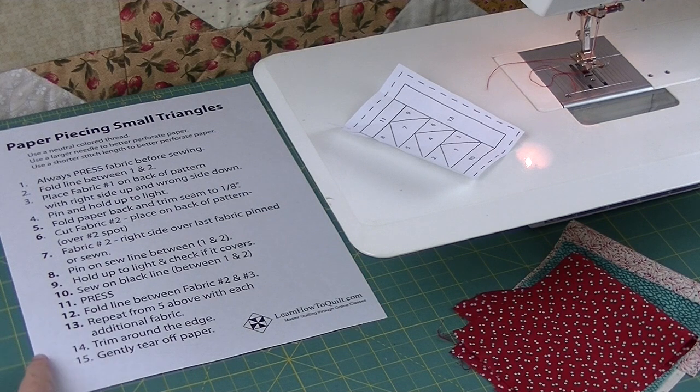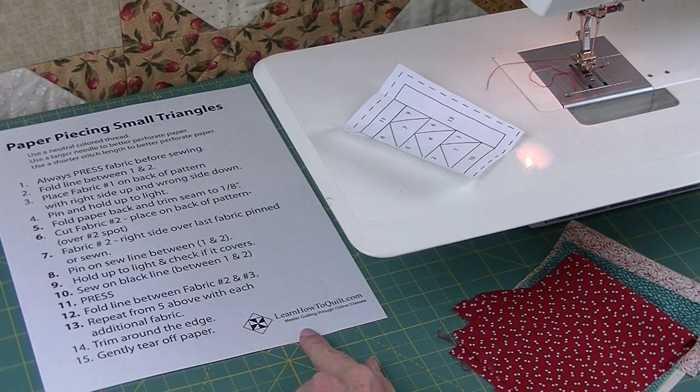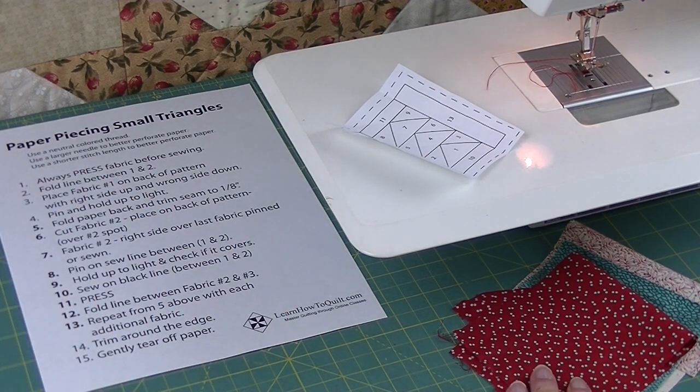I'll be following along with these instructions as I cut and sew. You can find these at LearnHowToQuilt.com under beginner basics, paper piecing, or under the small projects section. Just a reminder: you always want to press your fabric before sewing.